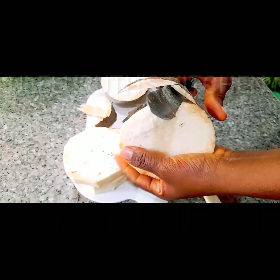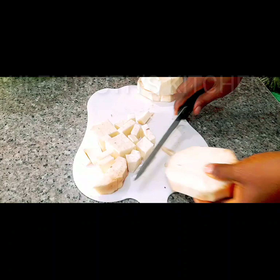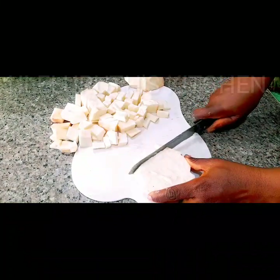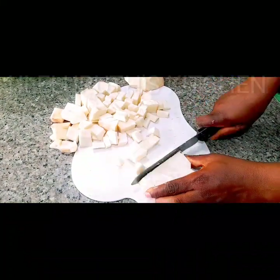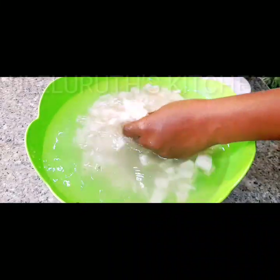I'll cut this into smaller sizes, exactly what I'm doing on the screen. After cutting it into smaller sizes, I will transfer it into a bowl with water to give it a proper wash.